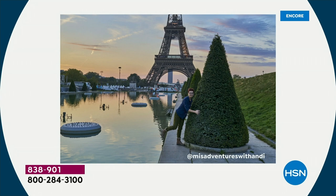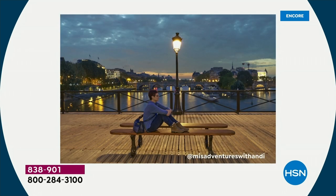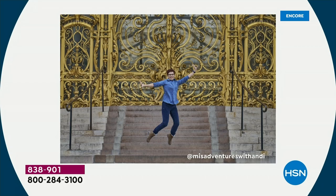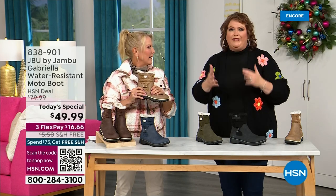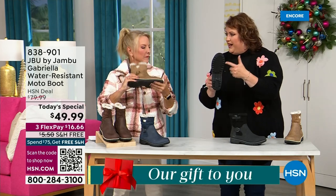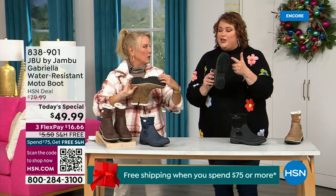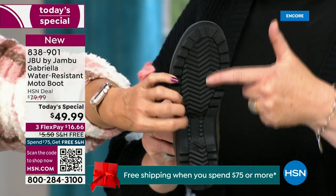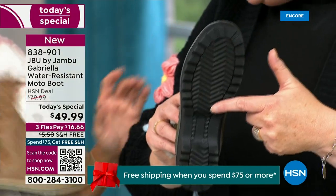Let me introduce you to Andy Fisher. She is not only a Jambu fan, she is a travel blogger wearing the Gabrielle with no snow in sight and no cold temperatures. She's traveling, she's on the go, she wants to be comfortable — and what she pointed out is the All Terrain traction. You can see how great the traction is without the weight. That's what's amazing. When you see a traction boot like this you think it's going to weigh like two cement bricks on your feet, but they're super lightweight.